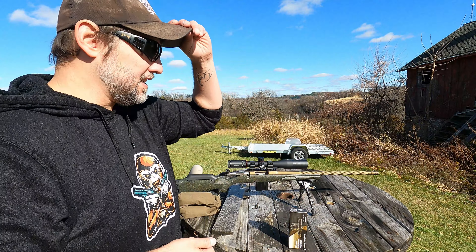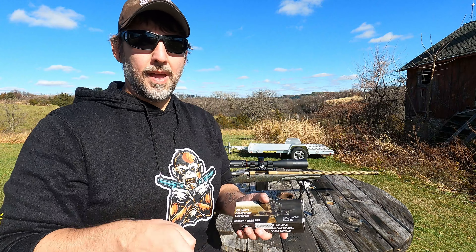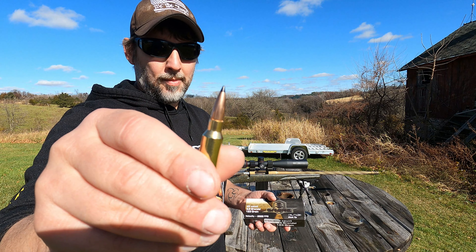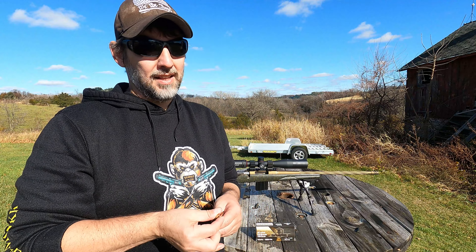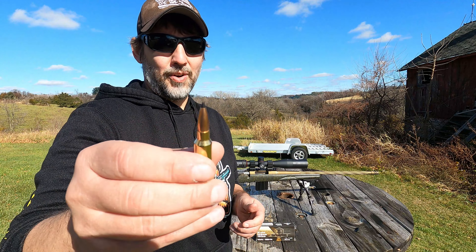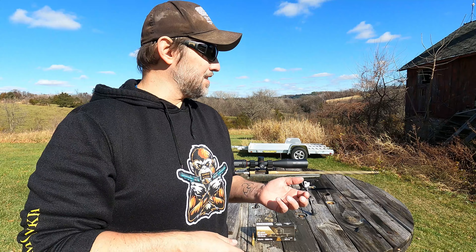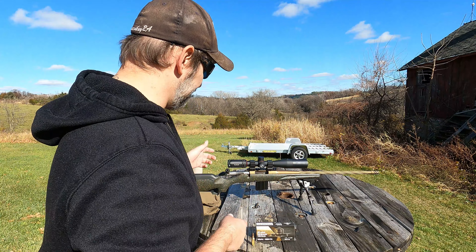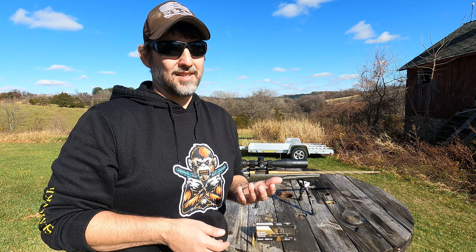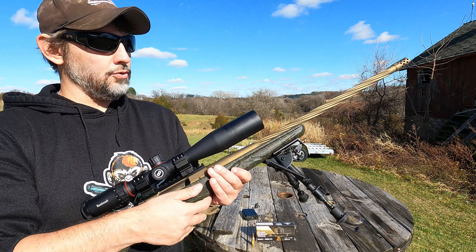Before we get rolling on these tests, let's show you what we're working with today. We've got the AAC Sabre black tip ammo. This stuff is just phenomenally priced on Palmetto State Armory - I have no affiliation, no codes for discounts, but it's like 15 bucks a box and they don't seem to run out of stock. I'd get your hands on some if you want a good hunting round or self-defense round. Grendel ammo is not the easiest to find, but today as always we're going to be shooting this out of our Ruger American Gen 2 Predator.